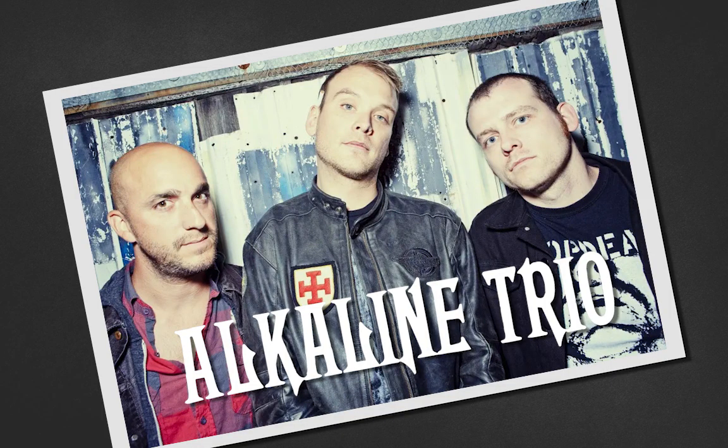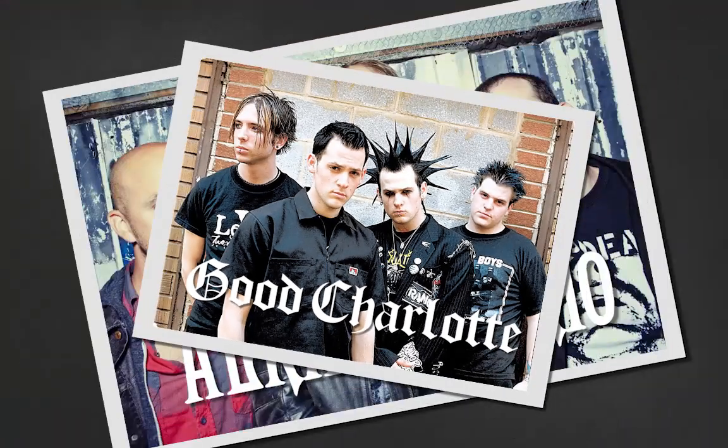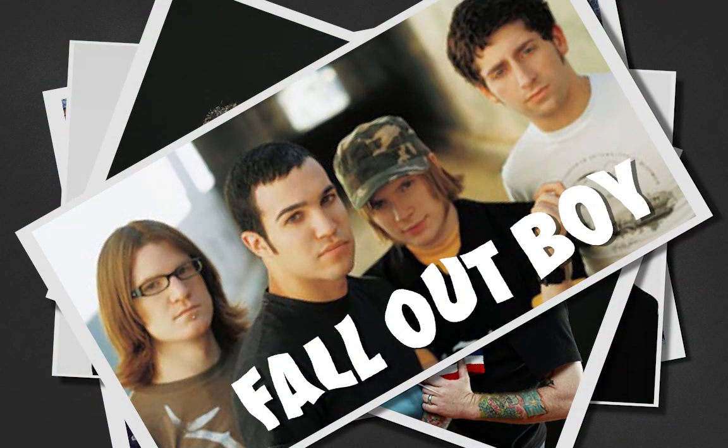Honourable mentions include Alkaline Trio, Good Charlotte, AFI, Bowling for Soup and Fall Out Boy. All have had major success in their own way and are required listening.